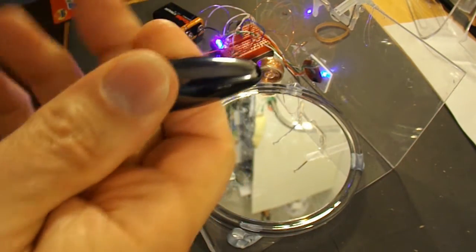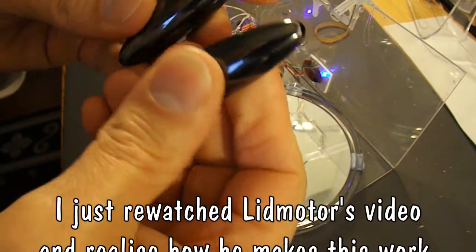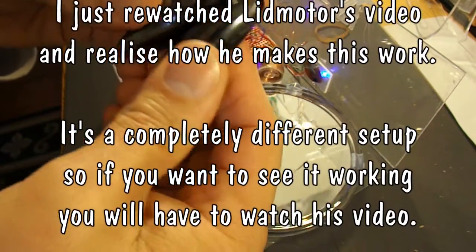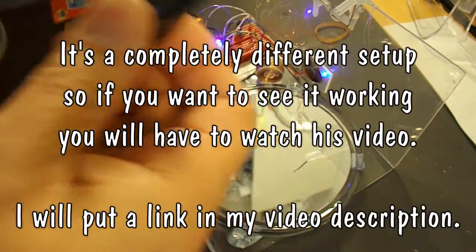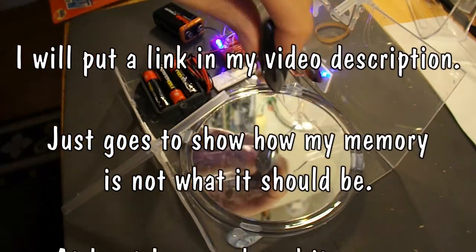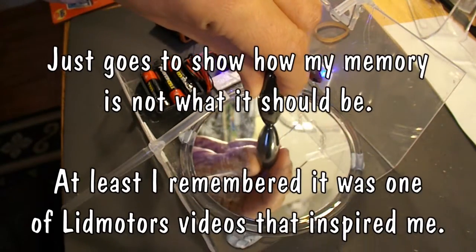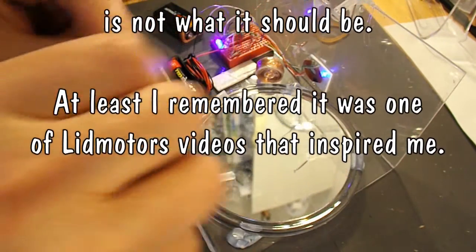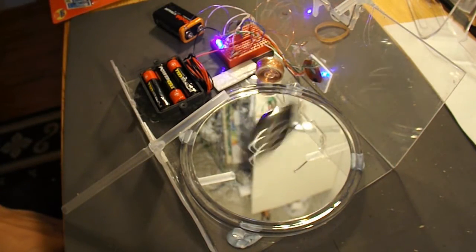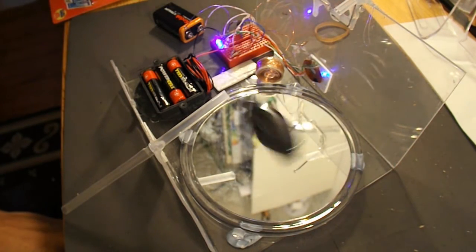If I just take one of these, they're actually not magnetised the same way as the ones that Lidmotor was using, or at least they don't appear to be. So they don't work in quite the same way. He was managing to balance one on its end and spin it, whereas I find it spins this way for me.